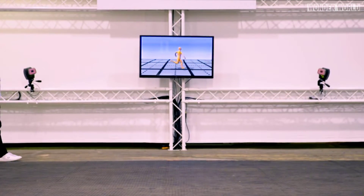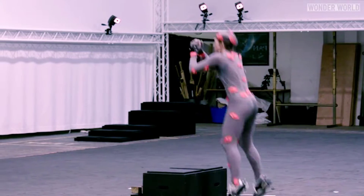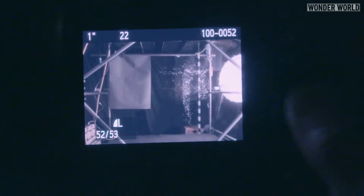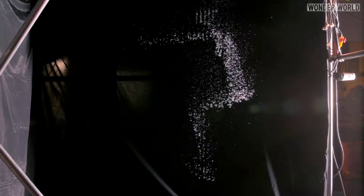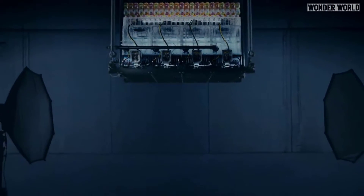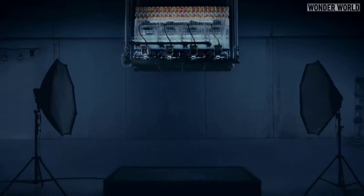This 3D water image was created using motion capture, where a real person wearing a special suit has various cameras picking up their movement and inputting the data into a program that reproduces the person with water droplets. Creating a 3D person out of water is just one aspect of the visual effect.